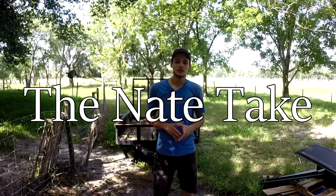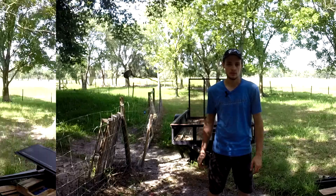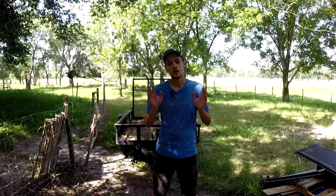Hey guys, welcome to The Nate Take. I'm Nathan, and today I'm going to be showing you how to correctly hook a trailer up to your vehicle. Today's video is aimed primarily at people who have never towed trailers before. So for those of you who are experts, everything I'm going to say is going to be old news, and you may as well go ahead and click off the video.